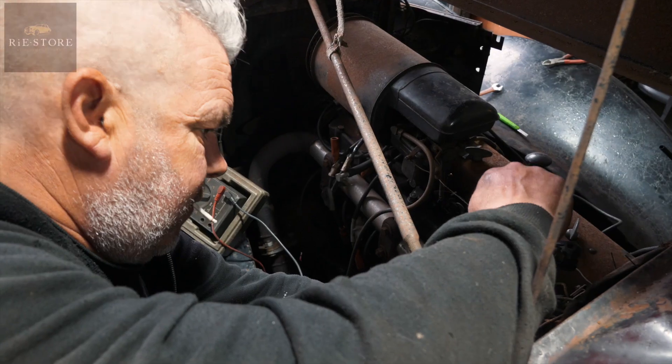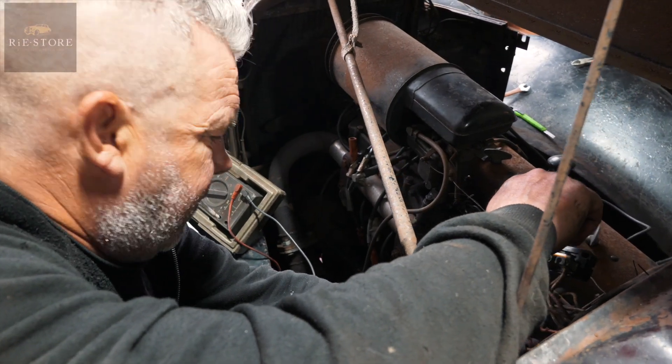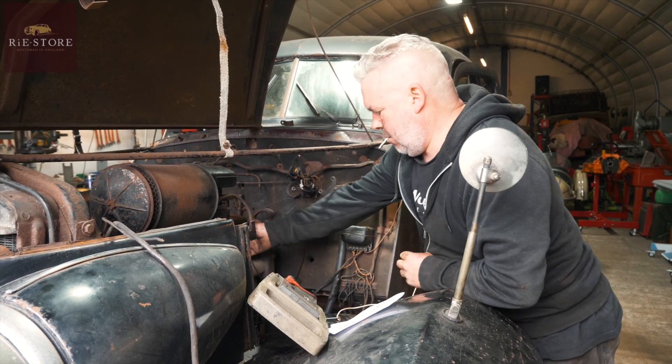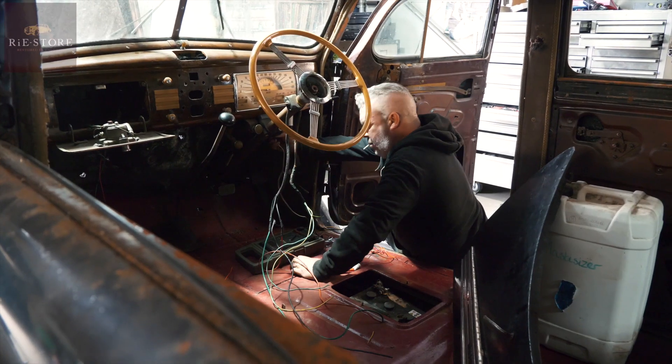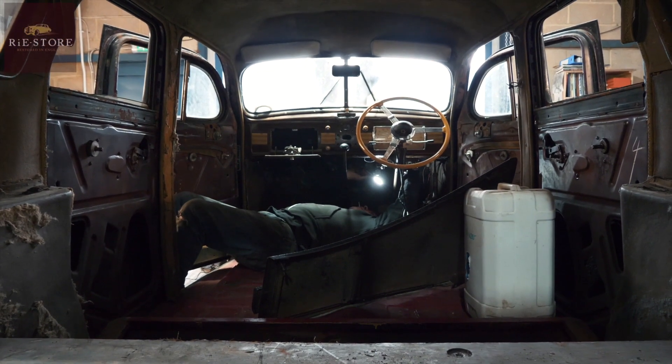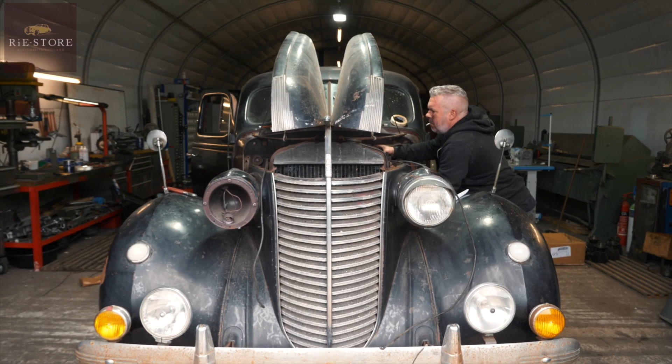Oh, there's nothing there. That's dead — I don't know what's going on.